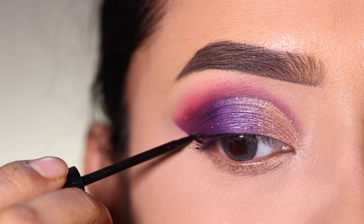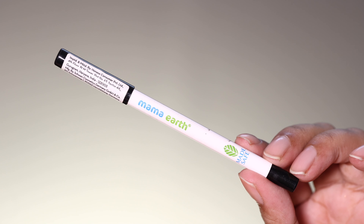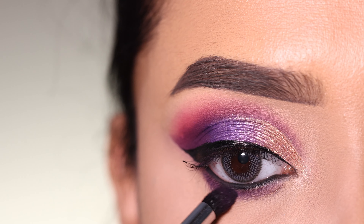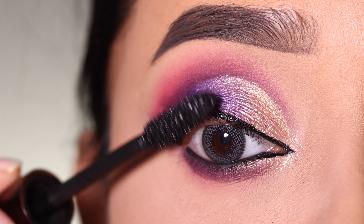There are many eyeliner tutorials on my channel, so if you have problems with eyeliner you can check those out. Then I apply kajal on the lower waterline in black, and also apply purple shadow on the lower lash line. After that I apply mascara to coat the lash line.